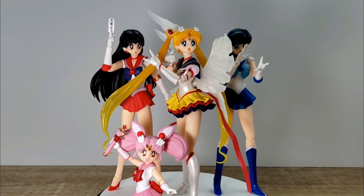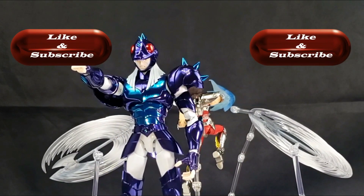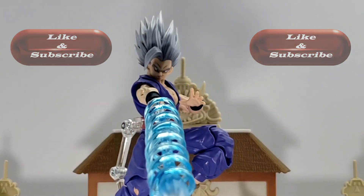So you can decide whether it's worth getting or not. Subscribe and join me on new weekly adventures. Now let's start the show.